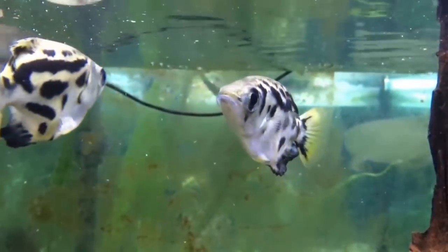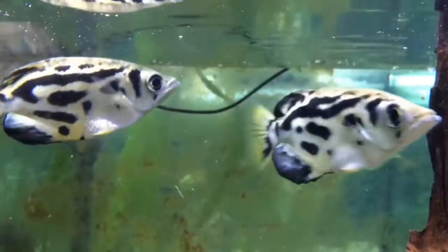It is all fresh water — you can call it a fresh water fish. You can keep it in fresh water and it is very healthy.